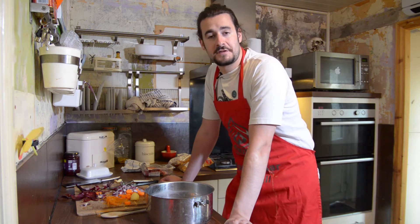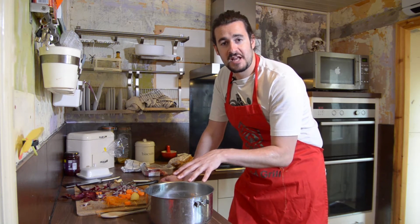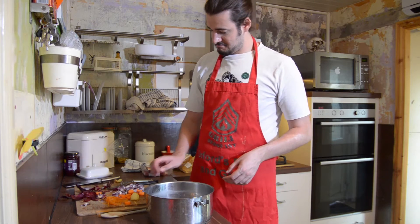Once you've prepared all your ingredients for your scouse, you've got your hob, your stocks in, you're ready to rock. You've put your meat in, a couple of veg, your carrots.